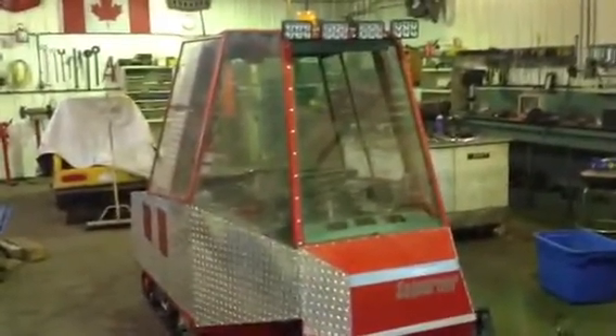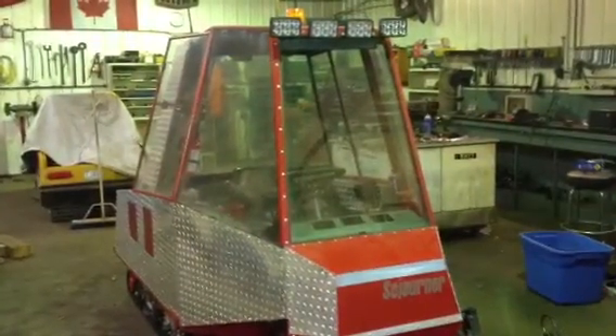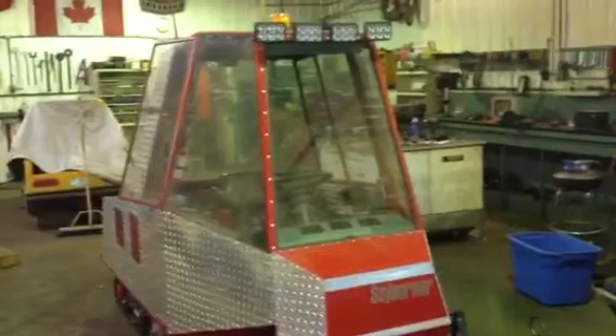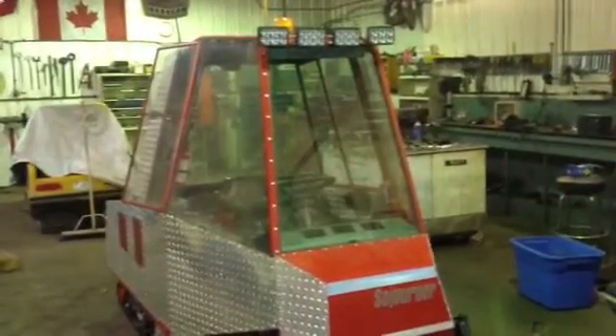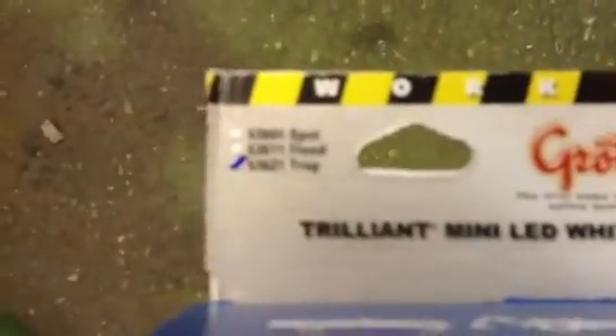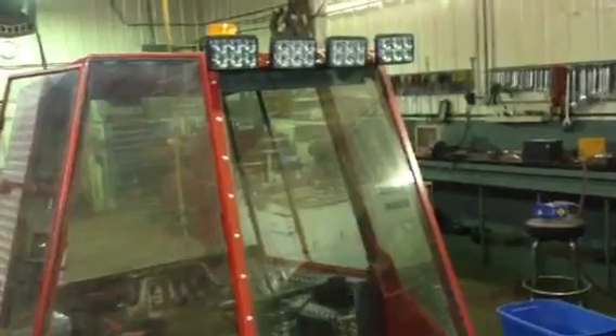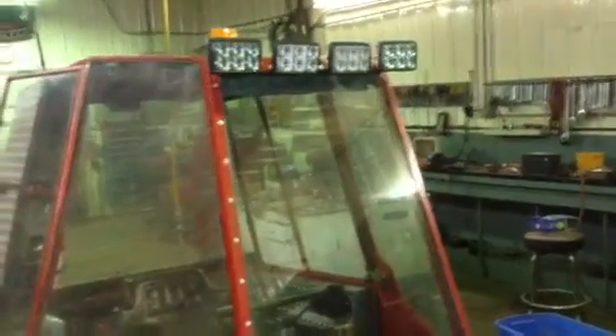I just finished replacing the halogen headlights on my trail groomer with a set of Grote LED work lights — two sets actually, for a total of four. They come in a box called Trilliant Minis. I got one set of trapezoidal and one set of spots. The outer ones are the spots for my main high beams, and the inner ones are trapezoidals I'm using for low beams.